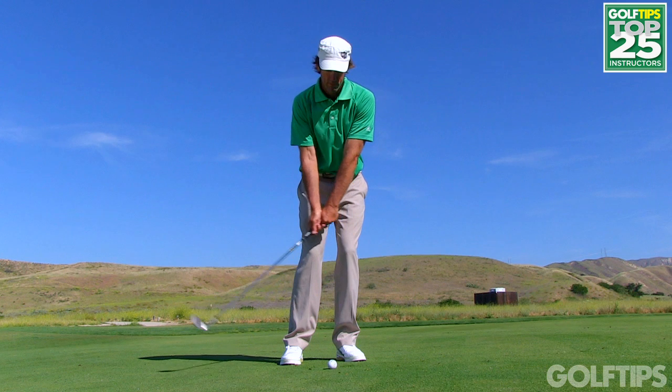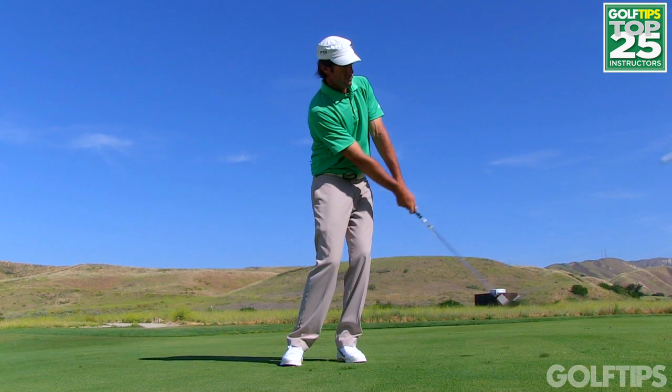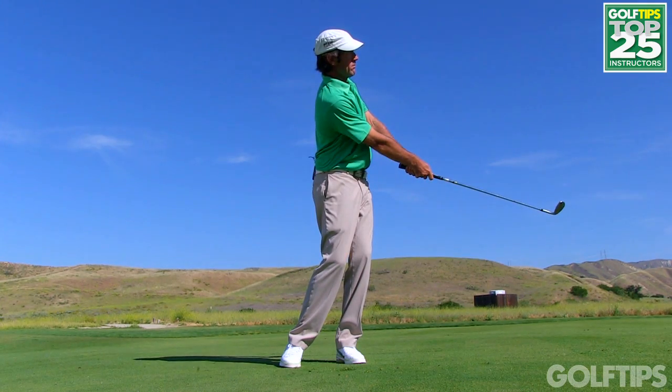When you do that, it gives you a much better chance to have a descending blow and to catch the divot on the target side of the golf ball, and that is the way you always want to hit a chip shot.